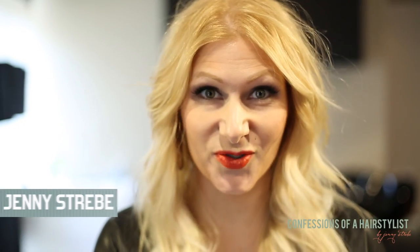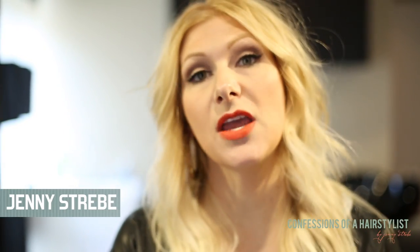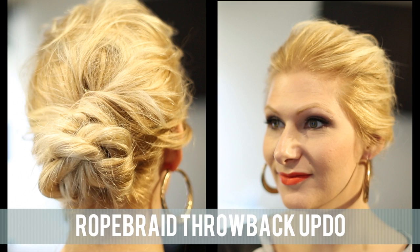Hi everyone, my name is Jenny Strebe and today my tutorial is going to be on that really fun casual throwback look. It's where the hair is in a loose, kind of messy bun and then the back just looks like you just threw it back, so it's really easy to achieve and I'm gonna go ahead and get started.